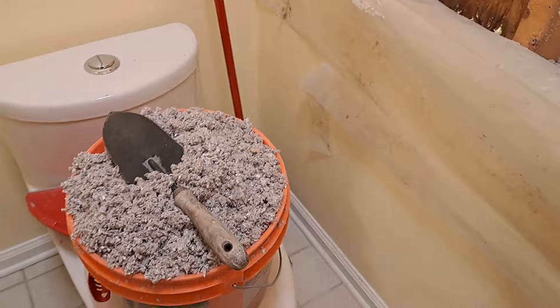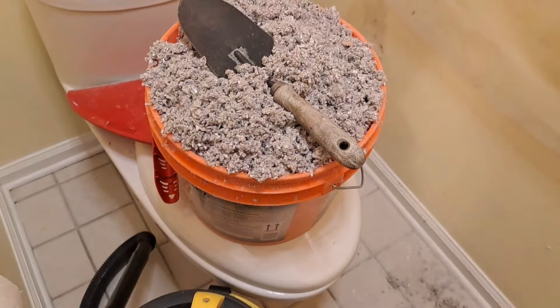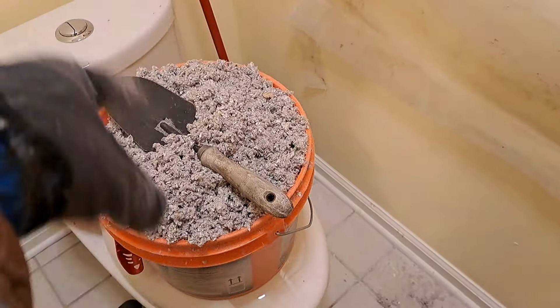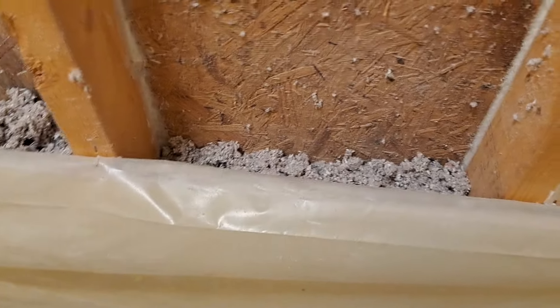I wanted to show you — I can't do it with one hand — but I would take the bucket, and the bucket's working fine. That's only a three and a half gallon bucket. So I would take the bucket, now this is after it's been mixed up some, I would bring the bucket over here on an angle. No, I can't show you.